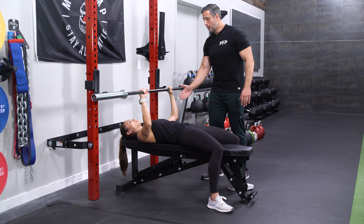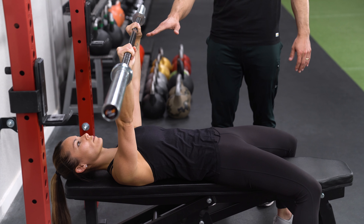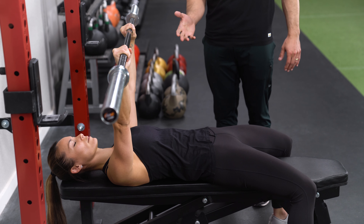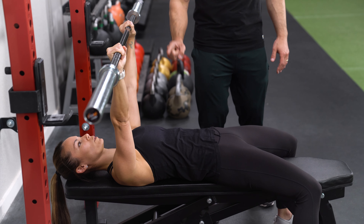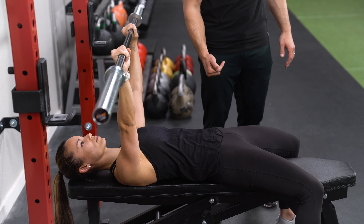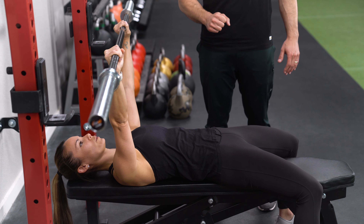Bring the barbell down to about chest level, and then press it straight back up. The tempo you want is about two or three seconds on the way down, two or three seconds on the way up. You'll notice her elbows are not flared out, and they're also not pinned at her sides — they're kind of in between the two. That's the right position for this exercise.